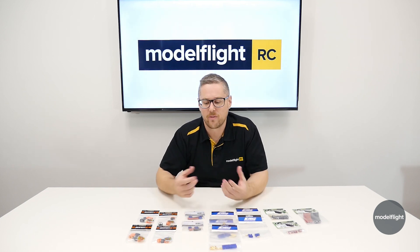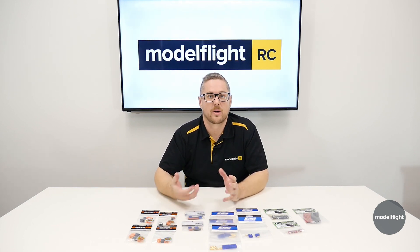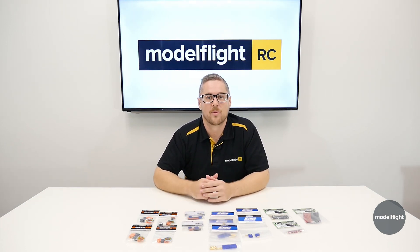Hopefully that clears things up and takes you through the plugs that we have on offer — the common plugs in the industry and the market, which one you're going to pick and choose, and the soldering equipment you need to get that job done. Hopefully this has been helpful. As always, give us a like, subscribe to our channel, and we'll catch you next time.